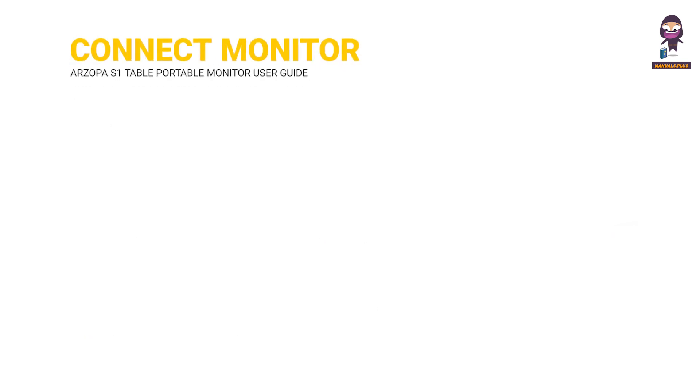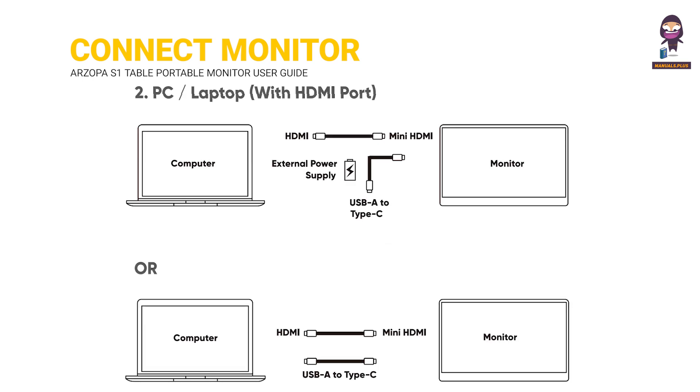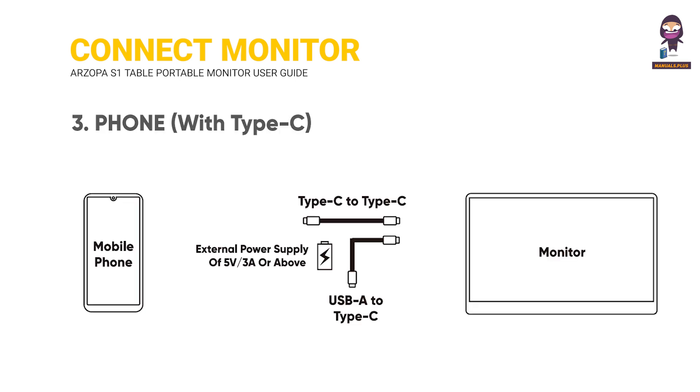Connect Monitor with Devices. Laptop with Type-C. PC Laptop with HDMI Port. Phone with Type-C.